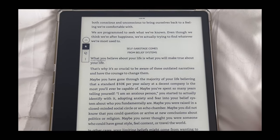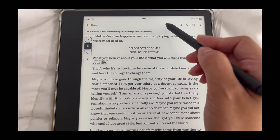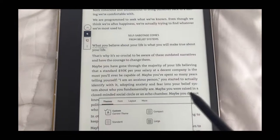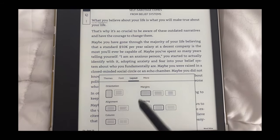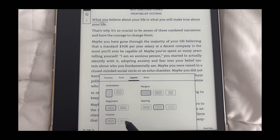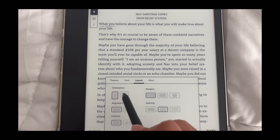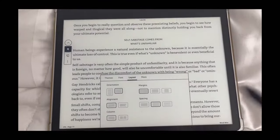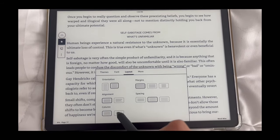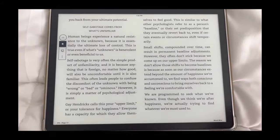Another thing I discovered is that you can change the layout of the pages. You go here, click layout, and you can actually have two pages at once — you just have to change the orientation. Then you click the two columns and there you go.